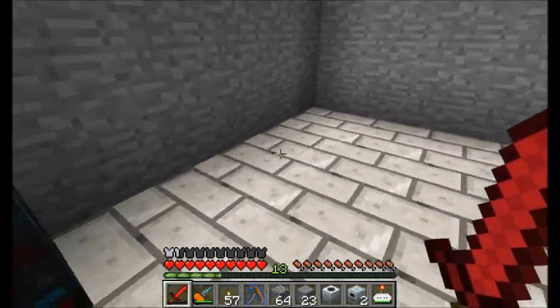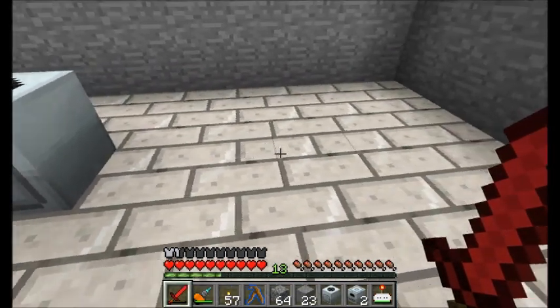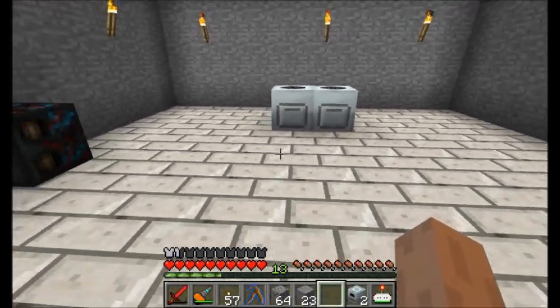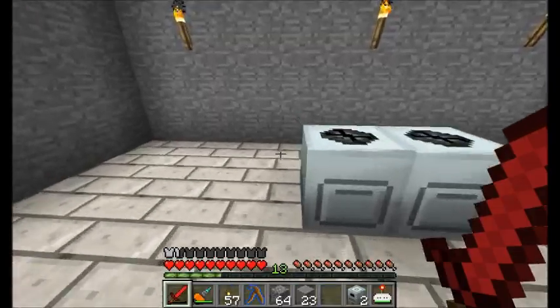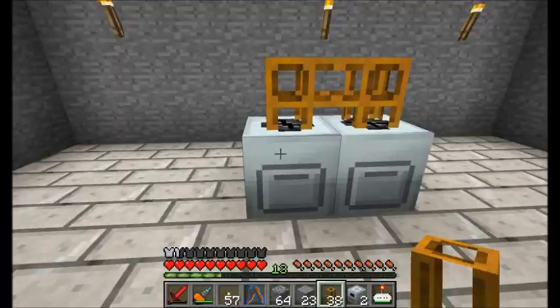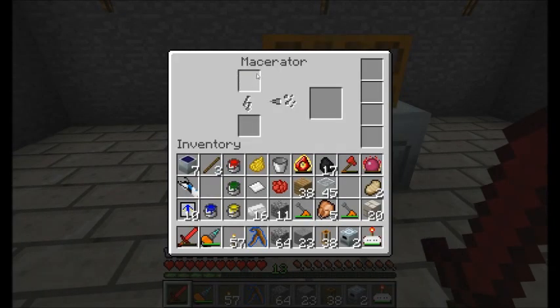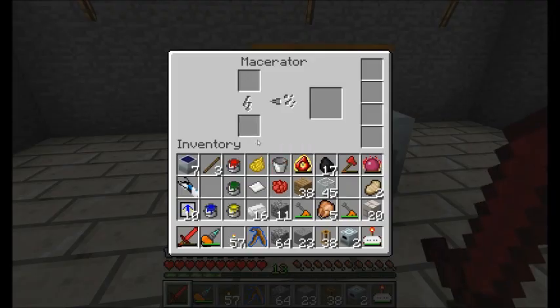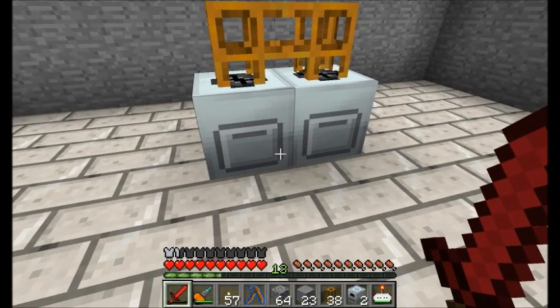One, two, three, four blocks - and one, two, three, four blocks. That looks like a nice spot for it, nice and centered in the room. We're going to want some pneumatic tubes to come into this macerator on the top, because items have to go into your machines on the top in order to land in the top slot. And items will get pulled out from the output slot by pulling from the front or any side of the machine.